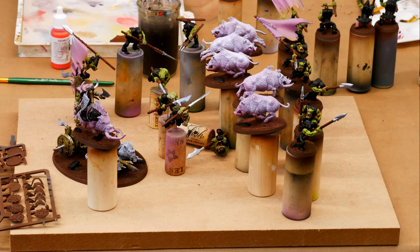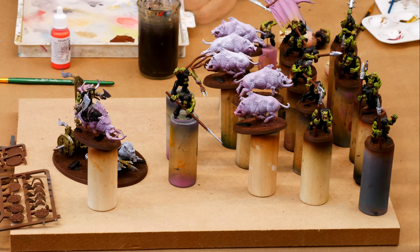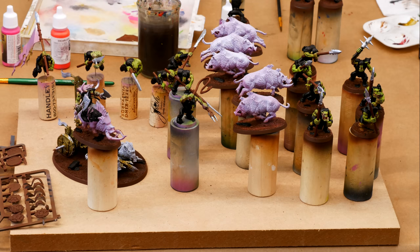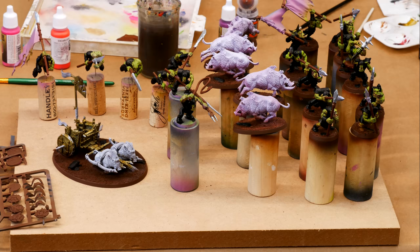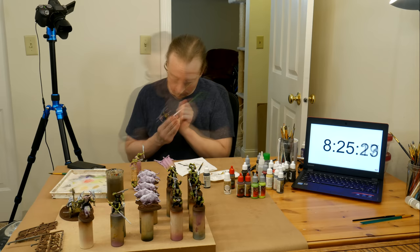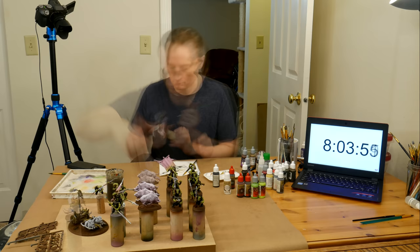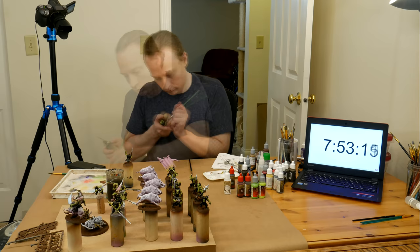Around 3am, I decided I wanted to get some details on the orcs' faces before my eyes or motor control became unreliable. I put some red in their mouths, painted their tongues purple-pink, their teeth beige-yellow, and dotted their eyes with red. Now the exhaustion was starting to catch up with me — I was still relatively comfortable in the chair, but definitely ready to pack it all up and get to sleep. But I was doing this for charity, for my friends, and for a sweet time lapse, so I kept going.